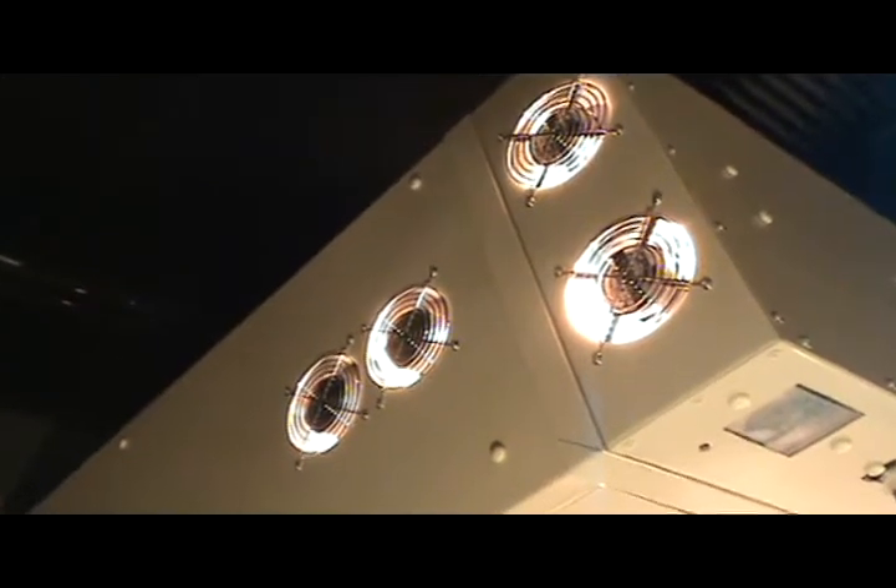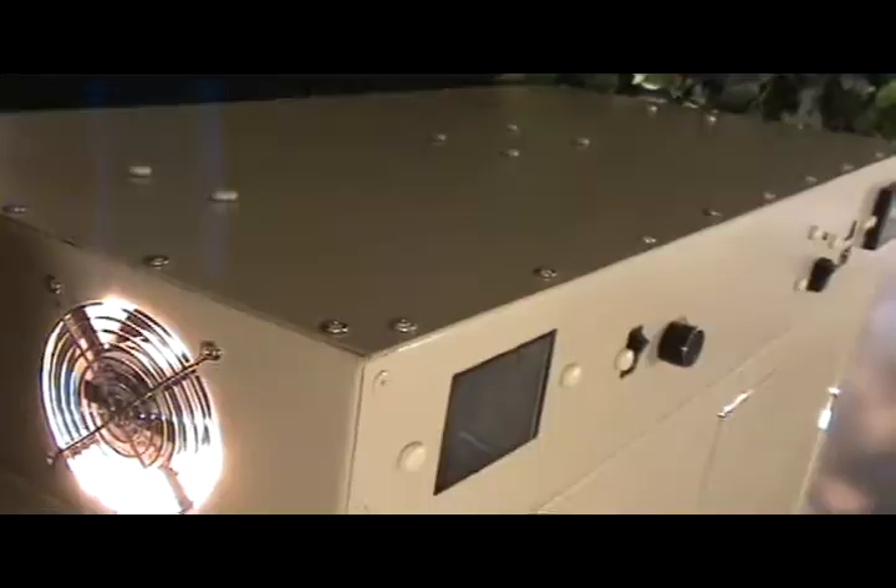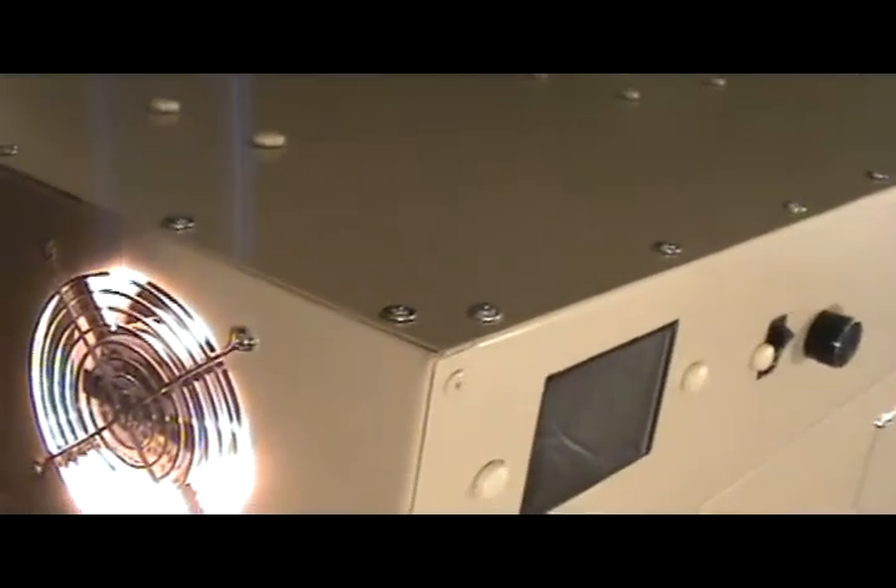The cooling system on the Homegrown Hydroponics Extreme Pro Series is absolutely unmatched. These units ship standard with 9 cooling fans that keep them running cool.